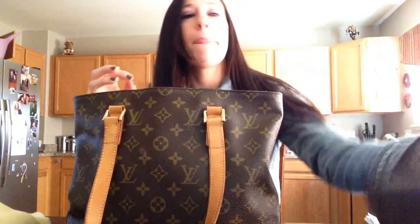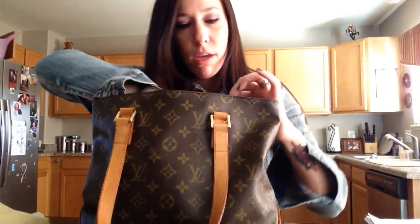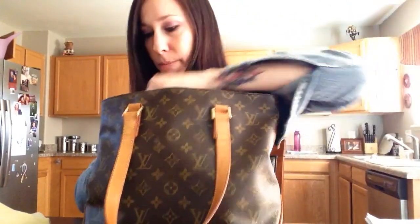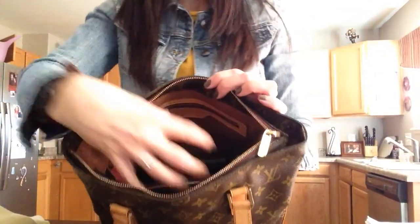Now let me show you what fits in here. You can put a makeup bag. Usually if I'm just carrying this for like a day, I'll put the makeup bag in here. I have the Sarah Wallet, a little pocket agenda. I put my glasses, my cell phone, and some lotion. And that is what it looks like after you put all that in there. That fills up the whole bottom of the bag, so if you wanted to put anything extra in there, you're really just going to start stacking.